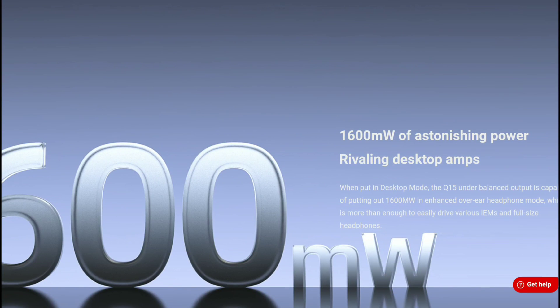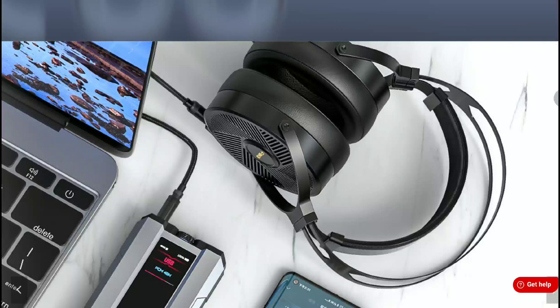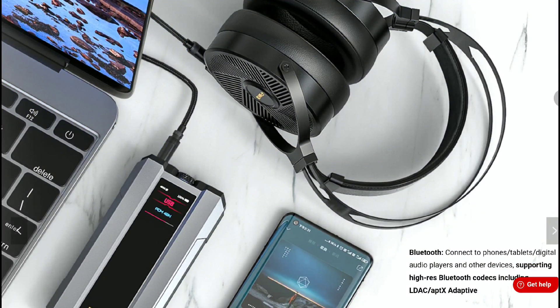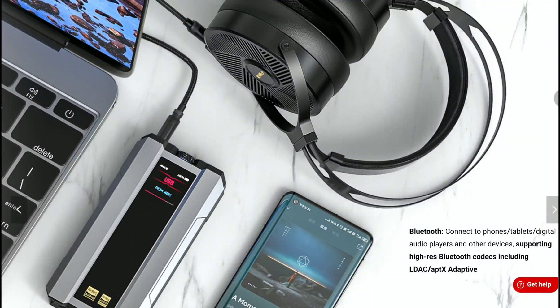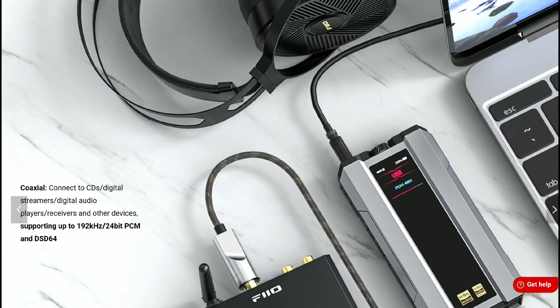With the USB connection, you can hook this up to your PC and it will work with your PC. In fact, it even has enough power to run planar magnetic headphones with ease. This thing is just wonderful — I think a lot of people will appreciate this model.